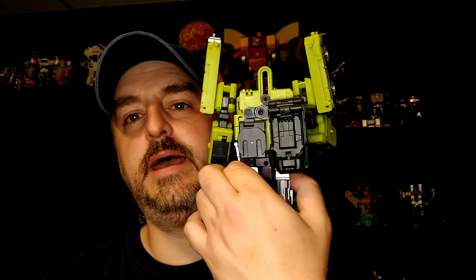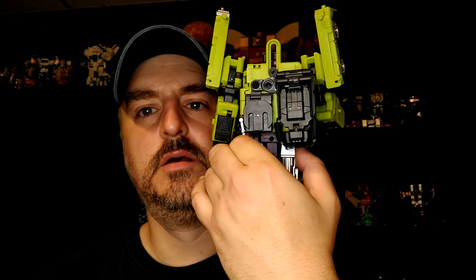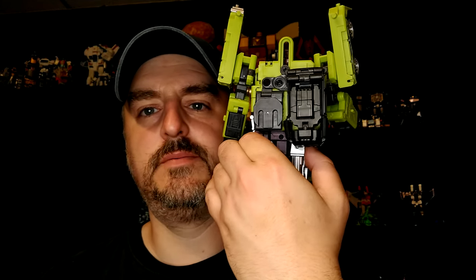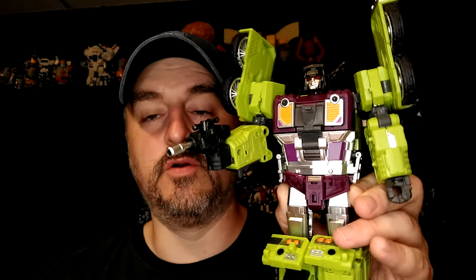Today, my second least favorite has to be Hook. The transformation isn't that fun, and the way the head works to go in — like, this is the head hidden — they could have simplified it, I think. But look at the style, it looks pretty good. They're a little flappy, there are a lot of tabs and everything, but they hold really well. And the face sculpts are pretty good for this whole set. I don't like Mixmaster — you saw that yesterday — but I do like Hook. I just prefer the others.